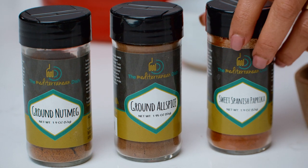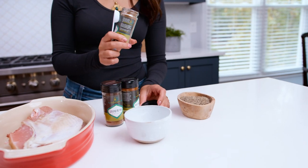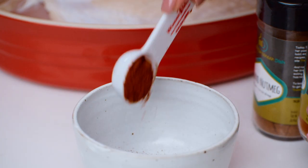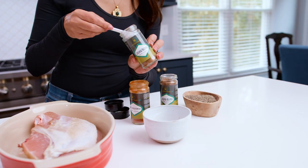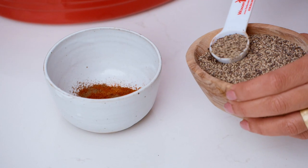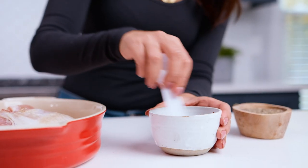First, we're gonna put together our spice mixture in this one little bowl. I have three spices: allspice, nutmeg, and paprika. They're gonna go into this bowl with my black pepper. We do this so that we can get an even coating of spices on our turkey. So one teaspoon allspice, one teaspoon paprika, half a teaspoon of nutmeg. Oh, smells good already. Let's mix this all together.